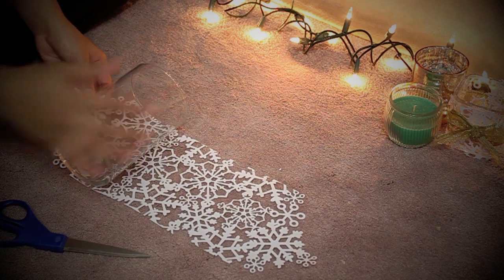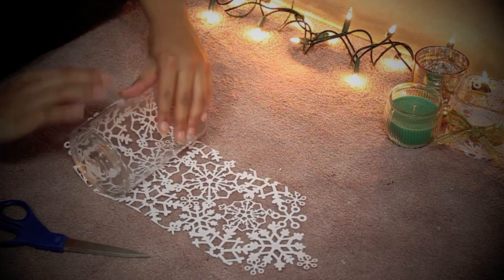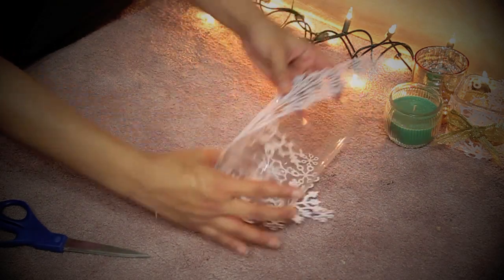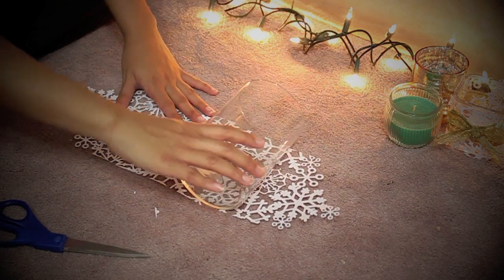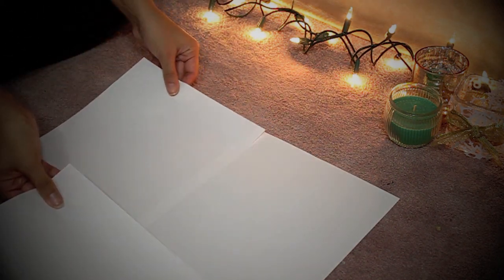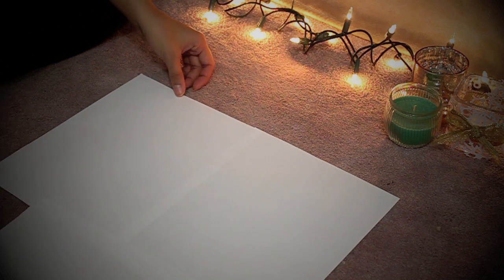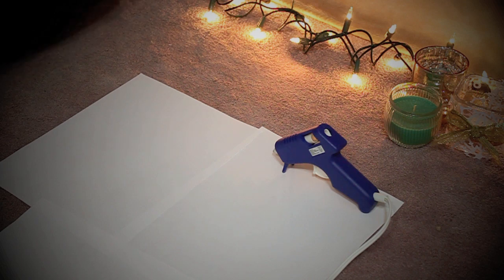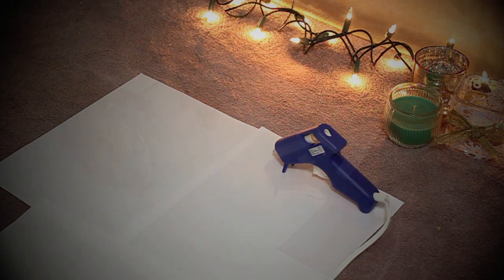And just to double check, place the glass on the paper to make sure it fits. If you're working on carpet like I am, make sure to cover the area with some type of protection like paper or newspaper, because you're going to be working with a hot glue gun and you don't want any of the sticky stuff to get stuck on the floor.